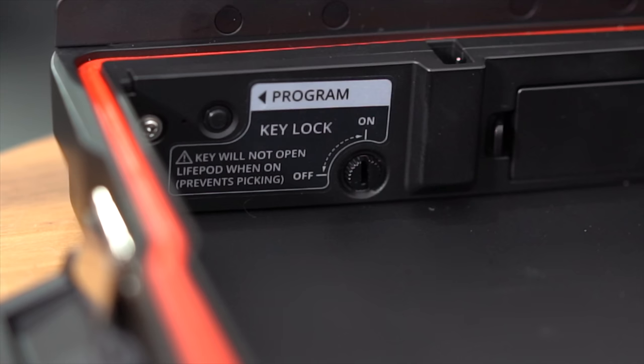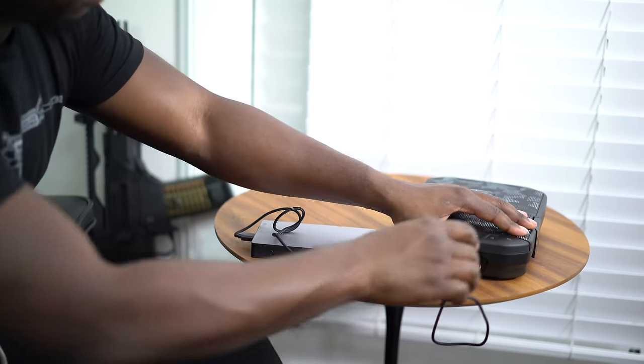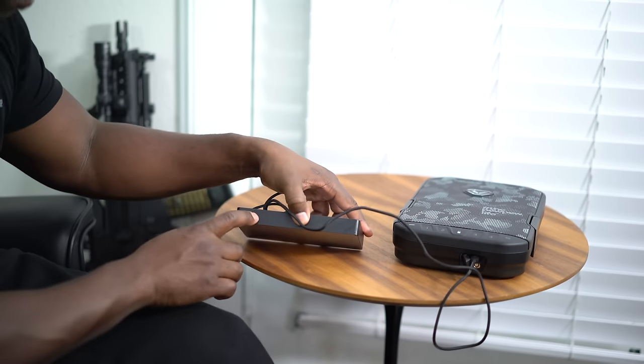If someone wants to get slick and try to pick the lock, I can actually lock the lock from the inside so the lock can't turn at all. This means the only way to open the LifePod is through the keypad. I'm going to be honest with you — most of the time I keep the manual lock locked. If my battery dies, I'll power it up using the micro USB port and unlock the manual lock until I can get a new battery.